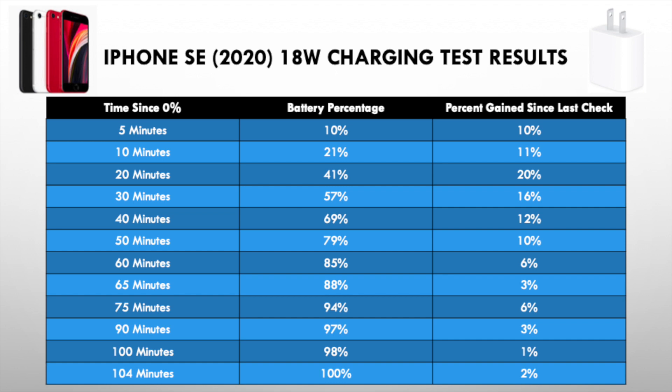As you can see, you start off gaining about 20% every 10 minutes until the 30 minute mark. Then the returns start to diminish. After an hour, you're up to about 85%, which is pretty good.